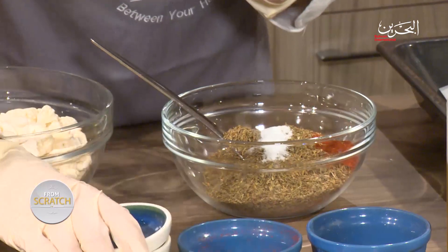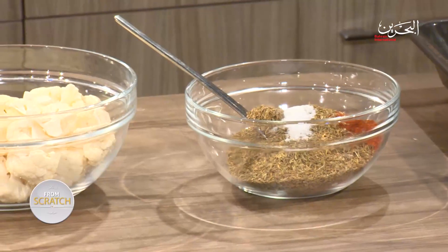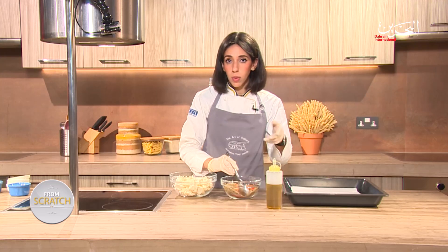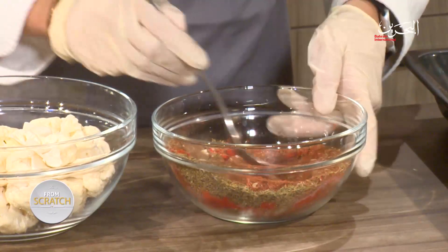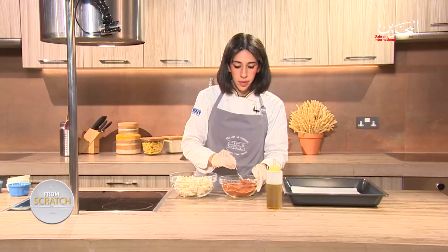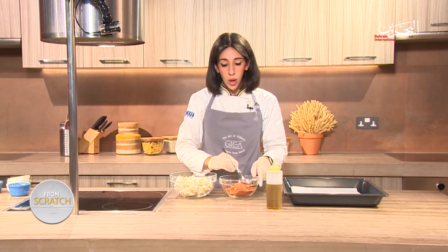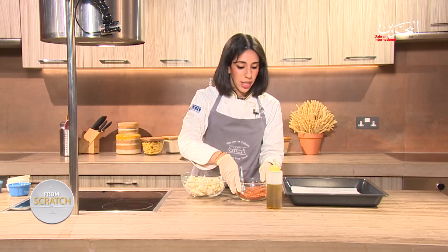Get them mixed together very thoroughly. This everything spice mix can be used with literally anything — I'm going to pair it today with a roasted cauliflower dish that is so yummy you can use as a main or even a side dish. This spice mix can also be made in bulk and stored for up to one month in your dry store. You could use it as a breakfast condiment for your eggs — it goes with anything.